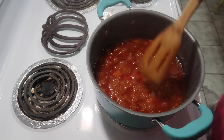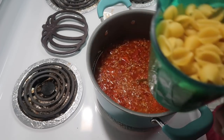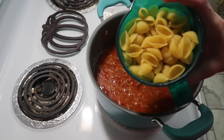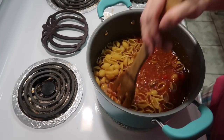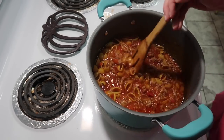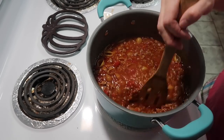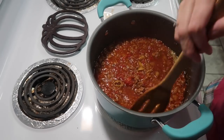It has been simmering for about 20 minutes. I did not have any elbow noodles, but I had some medium-sized pasta shells. So I'm adding about two cups of those in here. Now we're going to let it cook for probably another 10 to 15 minutes — I'll just keep a check on it until the pasta is done, and then we'll remove that bay leaf.